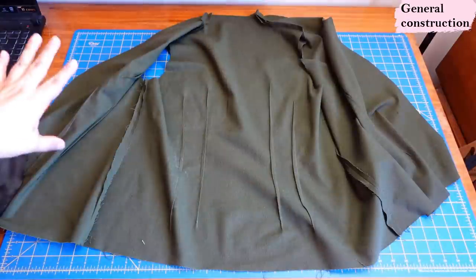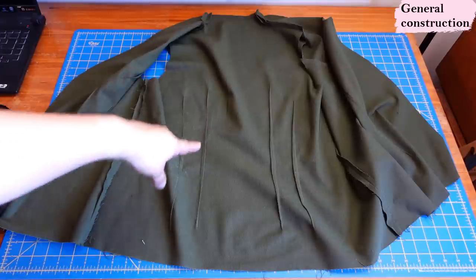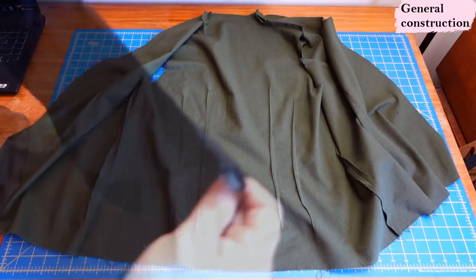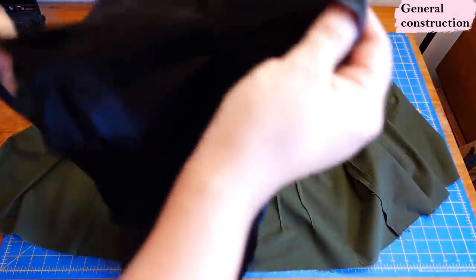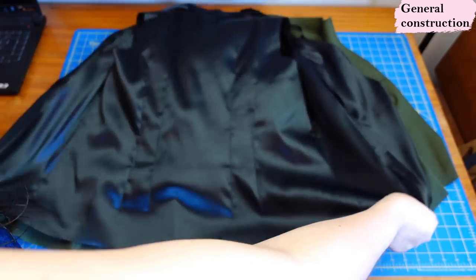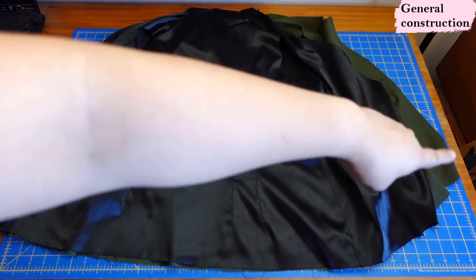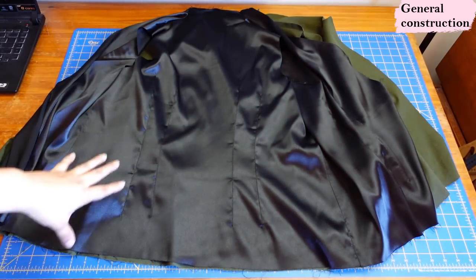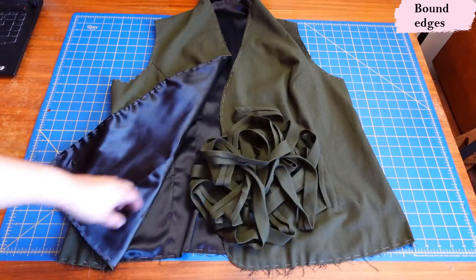The vest is sewn — all the seams are done and all the darts are sewn and pressed towards the center, both on the back and the front. I've extended it on the table with wrong sides facing up and done the exact same steps with my lining layer. I place the lining right sides up on top so that we have wrong sides together, align everything, and give it a quick hand baste around the edge — the center front, across the neckline, and at the armholes — so the two layers act as one piece. Here are the two layers basted together and all the binding ready to go.